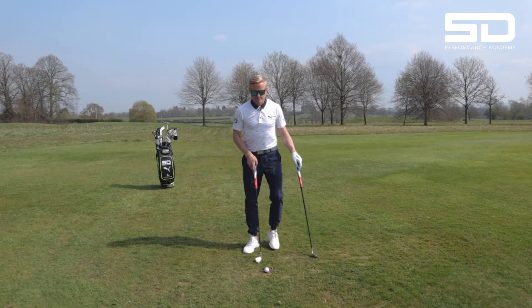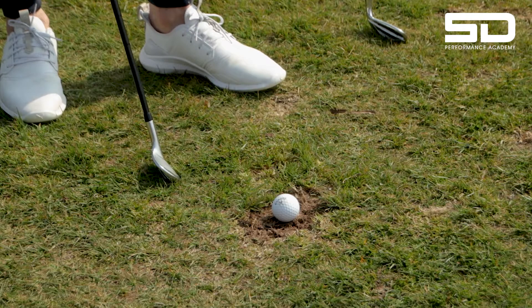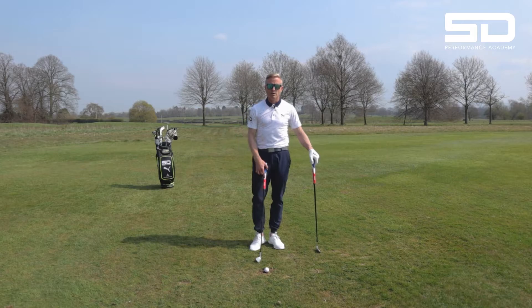Today we're on D. D stands for divot — hitting out of a divot. Every golfer's nightmare. They hit a perfect drive down the middle, look at the lie, and they're in an old divot and think they're the unluckiest golfer in the world.